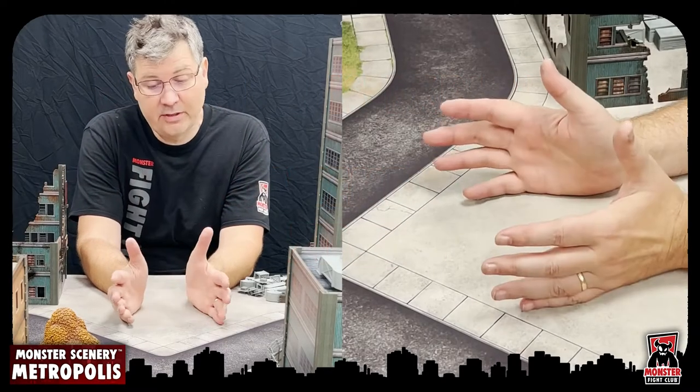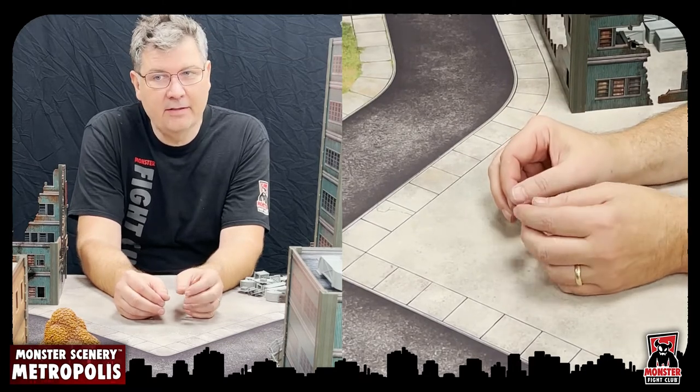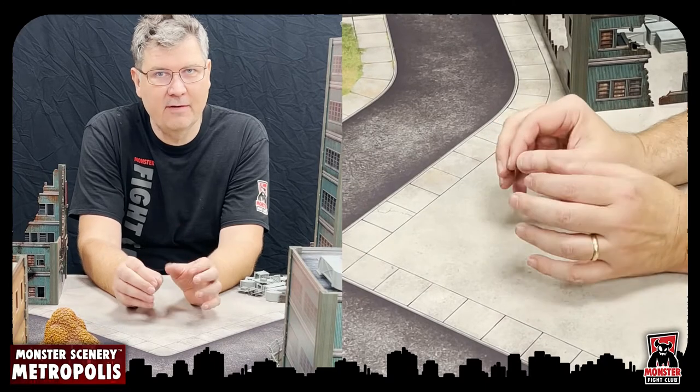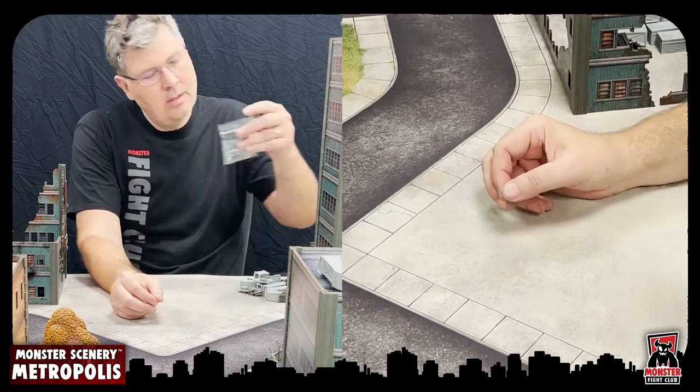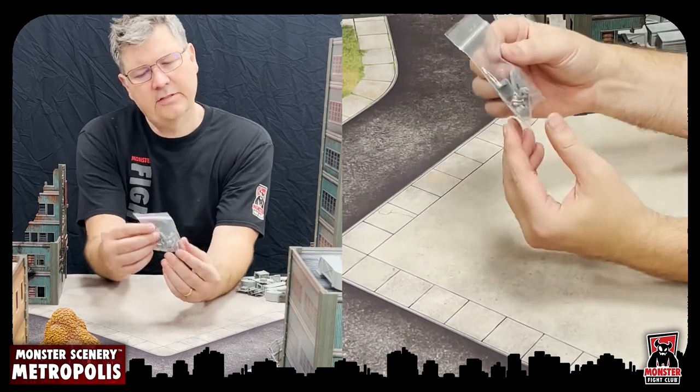The zipline was a stretch goal add-on at the end — something I was messing around with personally and thought was too cool not to show off. It's a really neat piece of kit, and I think every backer got this.